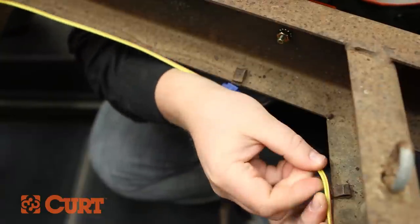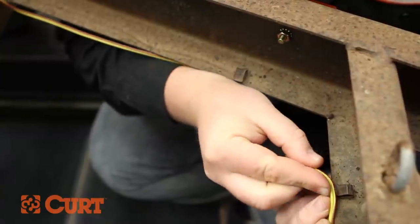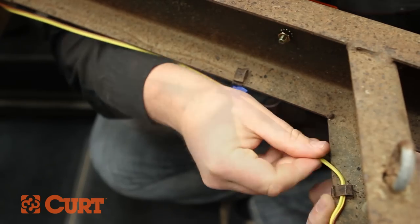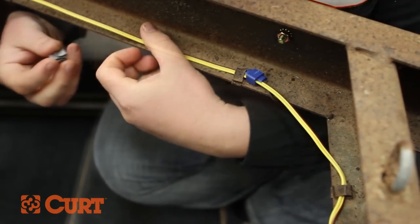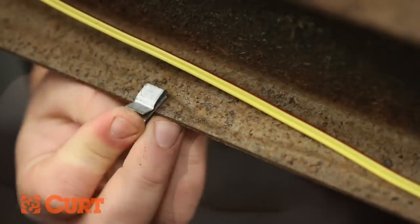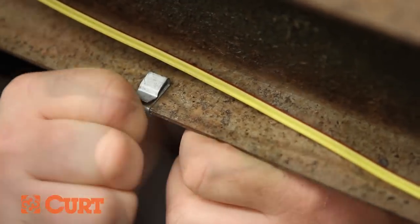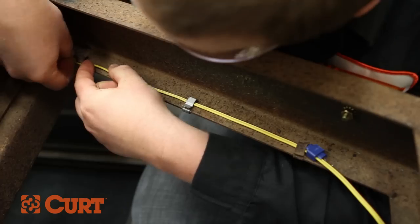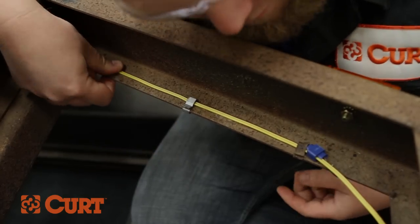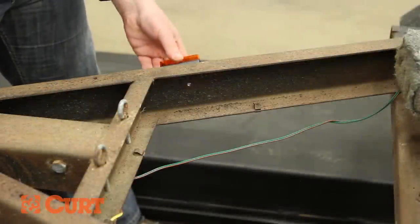Begin securing the trailer wire to the frame using the supplied attachment clips or reusing existing attachment clips. Make sure the trailer wire remains taut, cinching all excess wire to the rear of the trailer. Repeat this process on the opposing side.